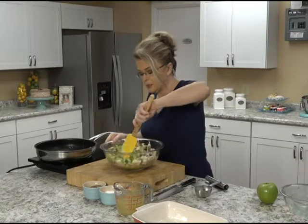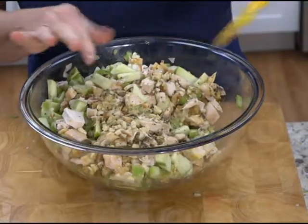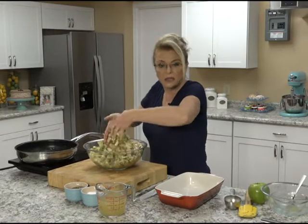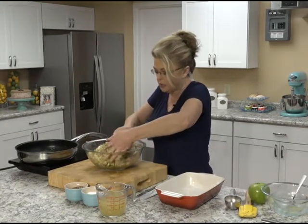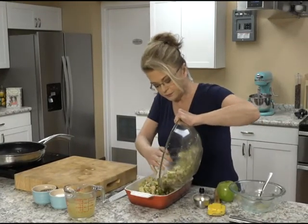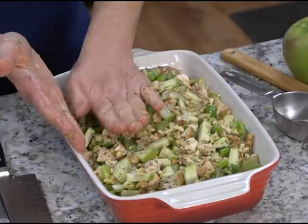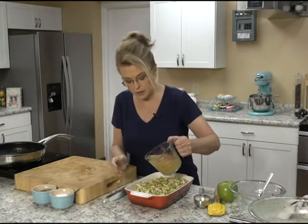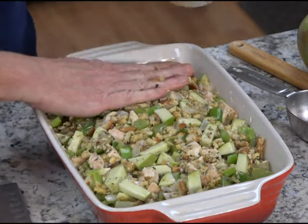We're just going to mix this all together. Your best tools are your hands, so get your hands in there. Stir it a little bit first to get the onion mixture cooled down with the colder ingredients, then stir it to get it all incorporated. Put it in a baking dish and press it down. Then you need probably a cup to a cup and a half of chicken broth — pour this over top. You want it to be moist.